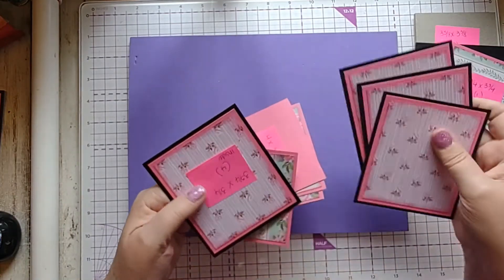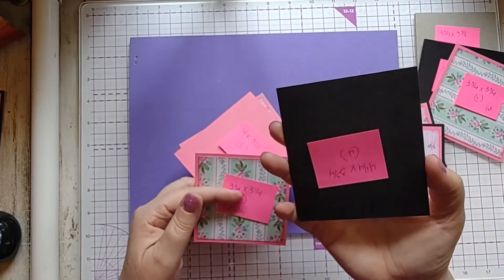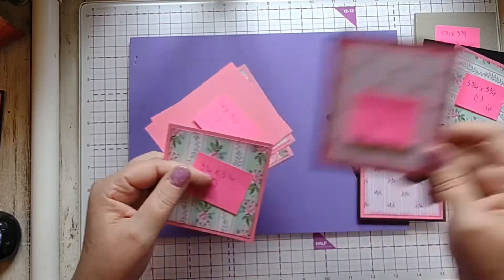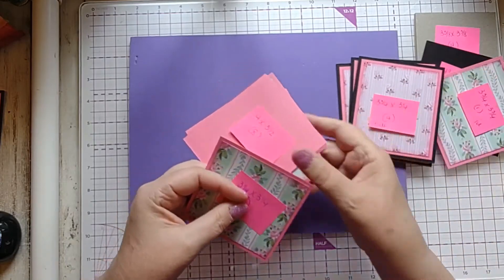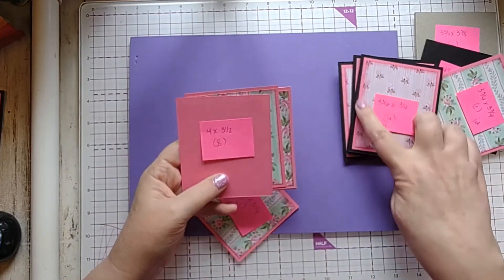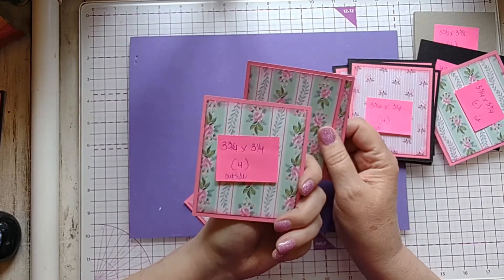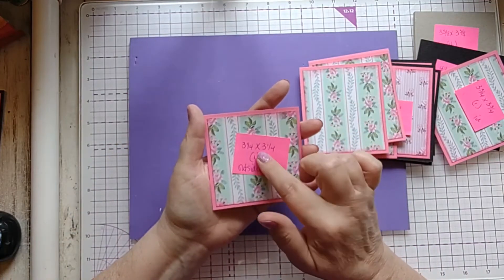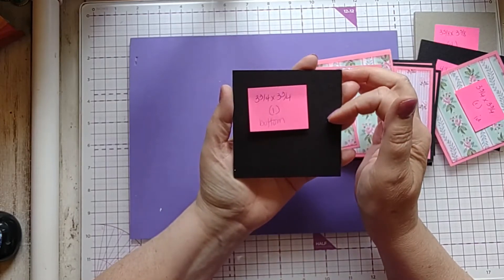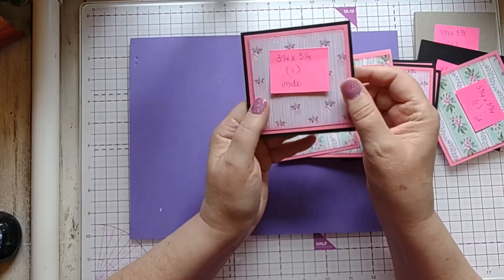For the sides of the box you need 4 pieces that are 4¼ × 3¾ of the black chipboard. Then you need 4 pieces of the polished pink card stock at 4 × 3¼, and then 4 pieces of designer paper for the inside that's 3¾ × 3¼ — I've already attached those. You also need 8 pieces of card stock that are 4 × 3¼. For the outside you need 4 pieces that are 3¾ × 3¼. For the bottom: 3¼ × 3¼ designer paper, 3¼ × 3¼ card stock, and 3¼ × 3¼ designer paper. The black is 3¾ × 3¾ with 3¼ × 3¼ card stock and designer paper — I've already attached that also.